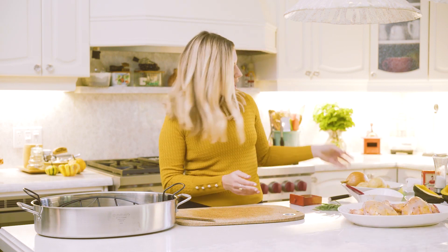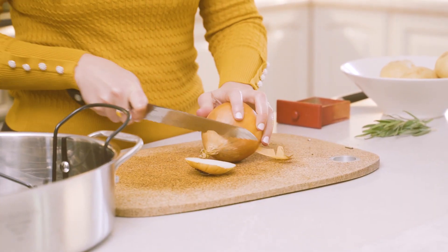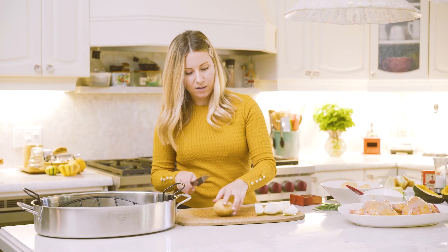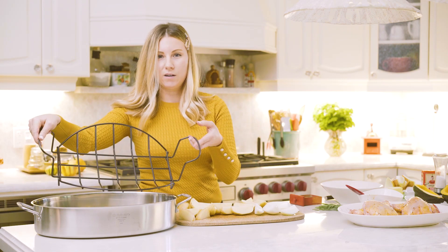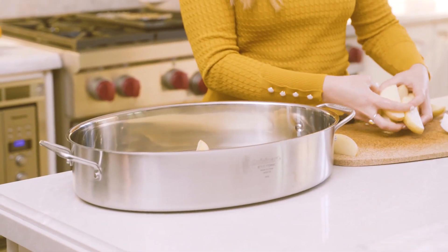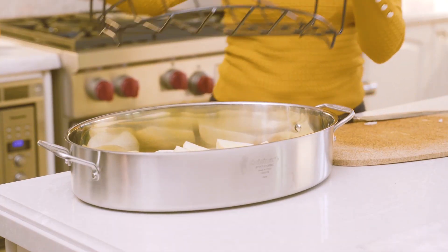And we're going to chop up our potatoes and onions to put on the bottom of the rack. You can take one onion or half an onion, depending on how much onion you like. We're going to get our potatoes and cut them in quarters. You don't want to cut them too small because you want them to cook at the precise timing of the hens. So we're going to take off the top rack where the hens go and place your potatoes and onions at the bottom. Drizzle with a little bit of olive oil, then place the rack back on top.